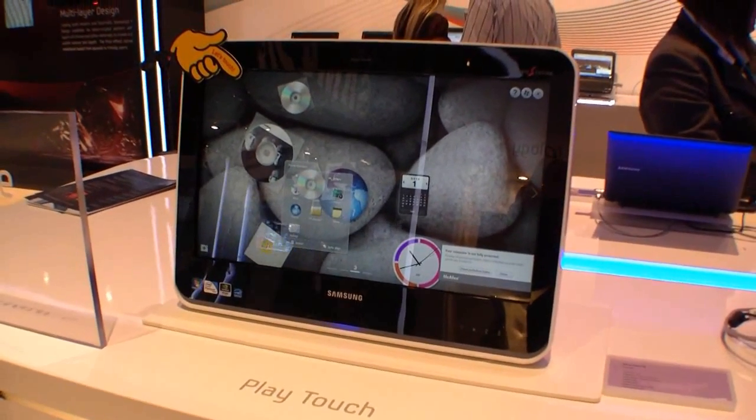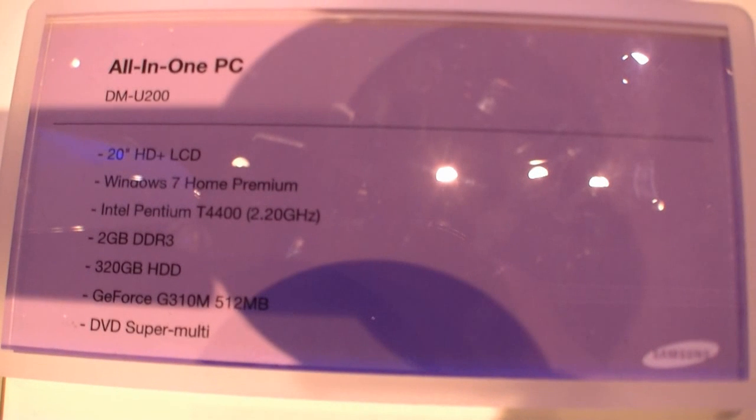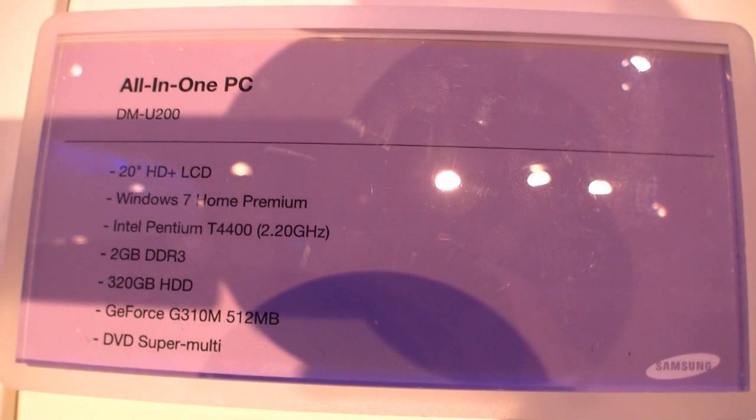Hi, I'm Johans of newgadgets.de and right in front of me I have the new Samsung all-in-one PC. It's called the Samsung MU-200, as you can see with a 20-inch HD plus LCD.